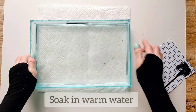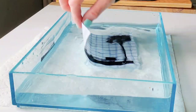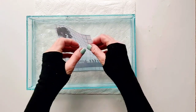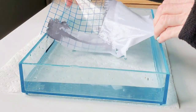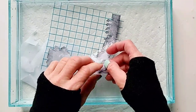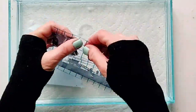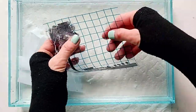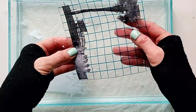Now let's put the transfer in warm water and soak it for a few minutes. We're going to remove the wet paper — don't worry, it's actually quite easy to do. What we want to do is remove all the paper and just have the image alone, which is now fixed in the clear transfer tape. If the paper does not separate easily, try soaking it a little longer.